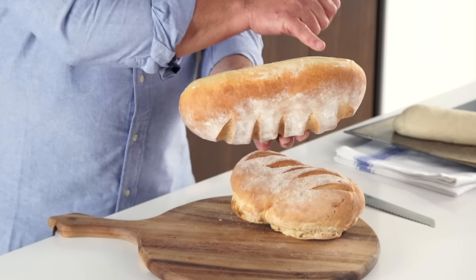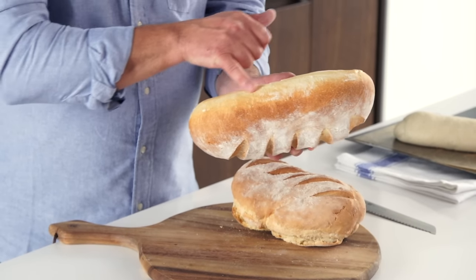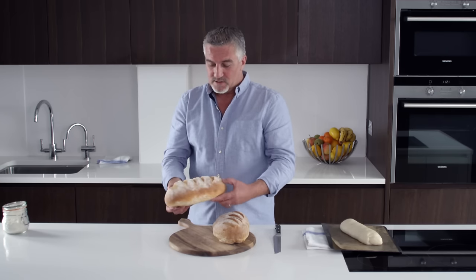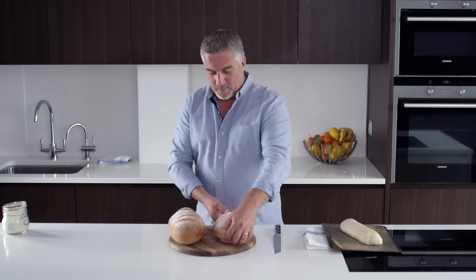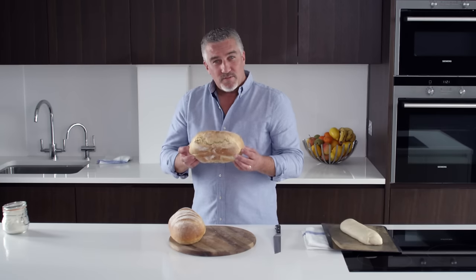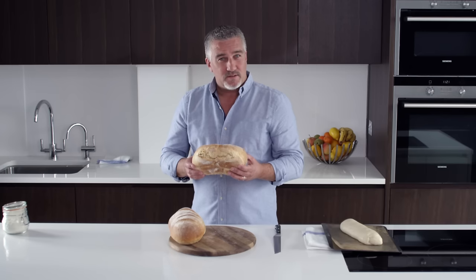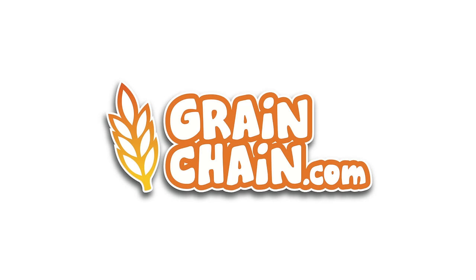And you can see how smooth it is all the way around — and one line down the middle. That is a gorgeous loaf. This one — I don't want to see any more loaves looking like that. You'll have me to answer to. For advice on baking in the classroom, visit grainchain.com.